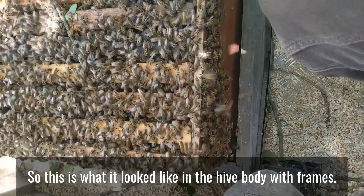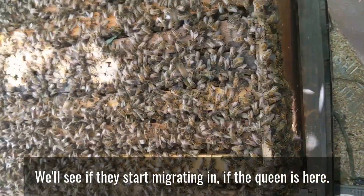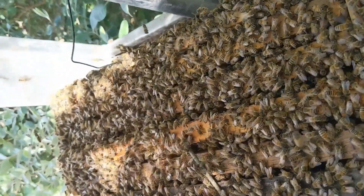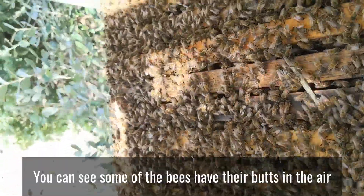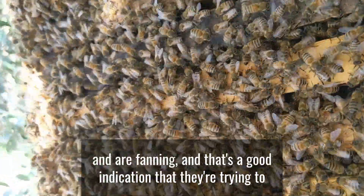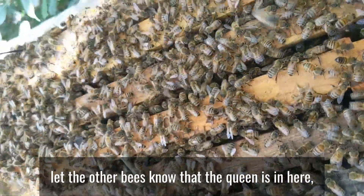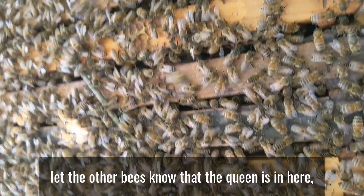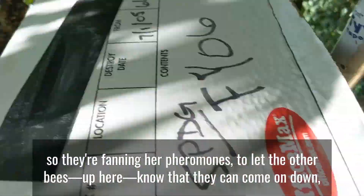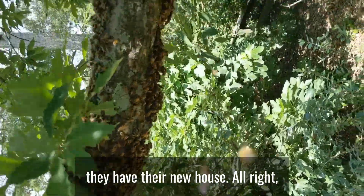So this is what it looked like in the hive body with frames. We'll see if they start migrating in if the queen is here. You can see some of the bees have their butts in the air and are fanning. And that's a good indication that they're trying to let the other bees know that the queen is in here. So they're fanning her pheromone to let the other bees up here know that they can come on down. They have their new house.